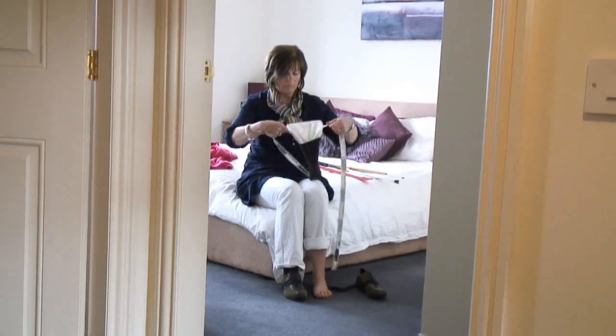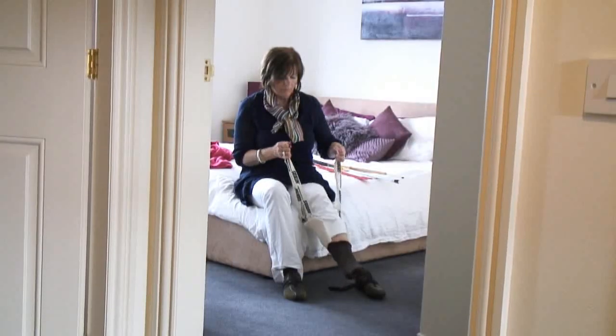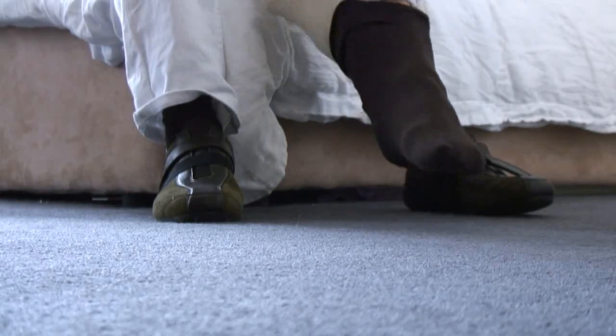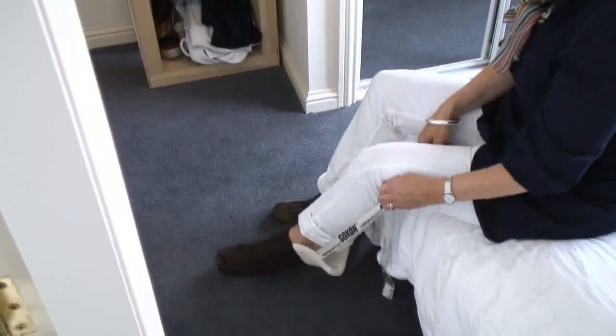Once the sock is in place, as you've demonstrated, you take the ends of the long straps. That allows you to drop your sock to your foot without the need to bend. Pop your foot in and just pull on the straps, which will pull the sock in place, and the sock aid will come out the back, allowing you to lift it off at an appropriate height.